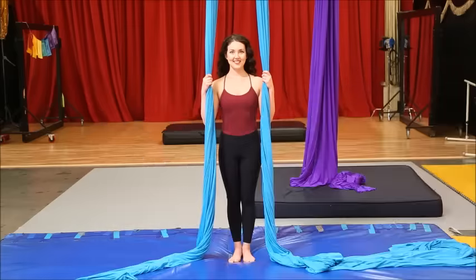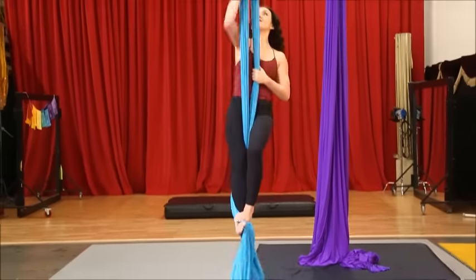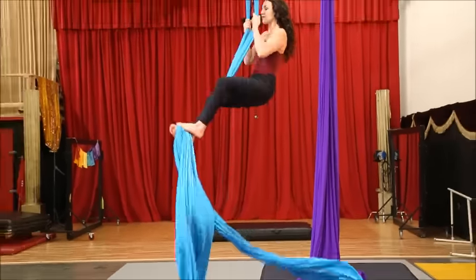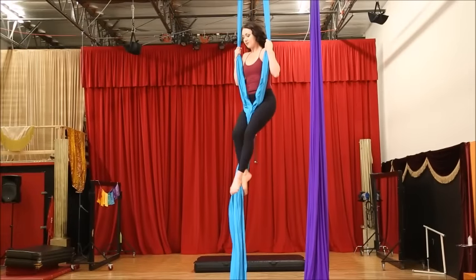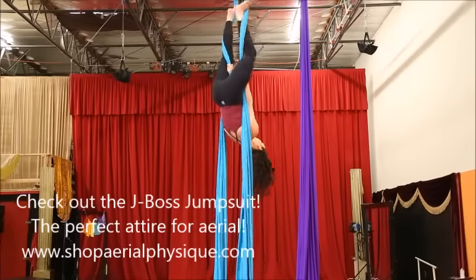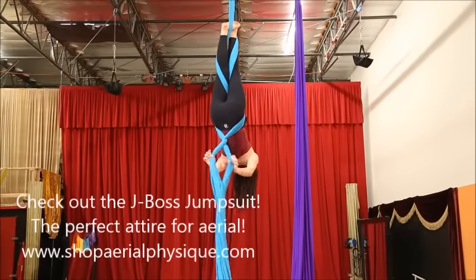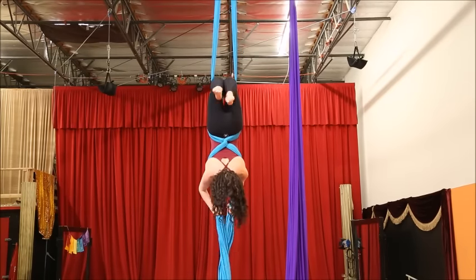Welcome to your lesson in the Double Fallen Angel, also known as the 360 drop. Begin by climbing the fabrics with the fabrics open or a split finger climb. Invert into a straddle and crochet your feet upwards, followed by crossing the fabric twice behind your back. Fabric goes in your armpits.